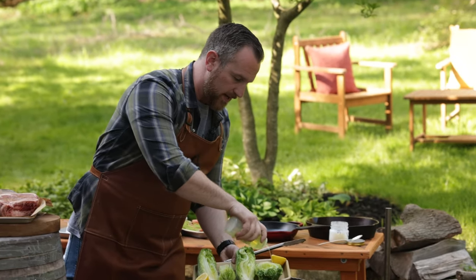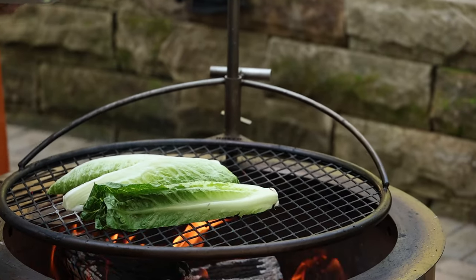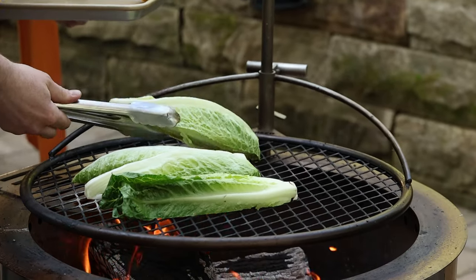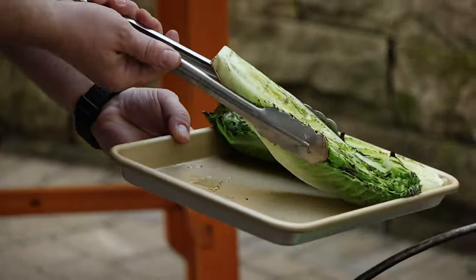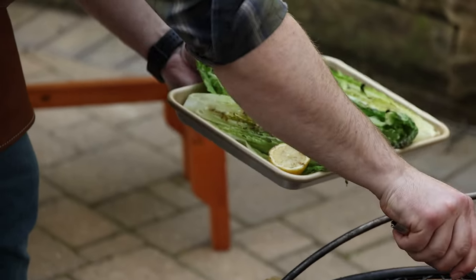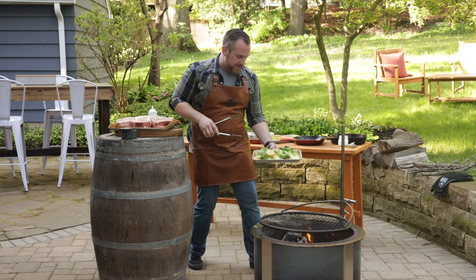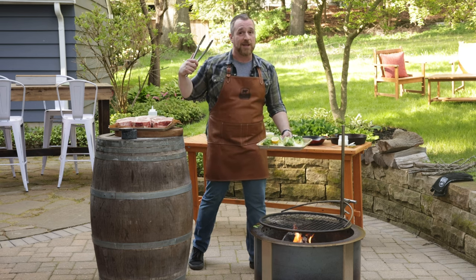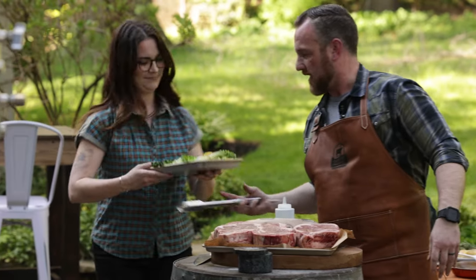I'm gonna do this grilled romaine — a little grilled romaine Caesar salad. I wanna get it a quick sear on here, and while I'm at it, I'm gonna sear off these lemons that go in our Caesar dressing. That's just a little bit of char — I don't want a ton because it will start to wilt a little too much. Ashley is here to give me a hand, so I'm gonna have her chop up this romaine and make the salad while I get working on the rest of the meal.